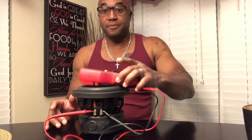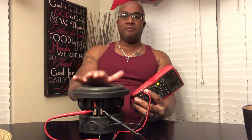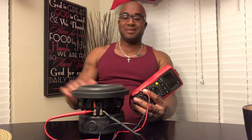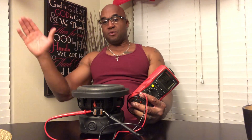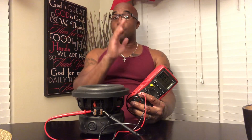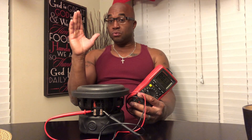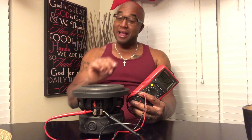Remember, if you're checking the subwoofer with your multimeter — whatever the coils are rated, if it says D4, it needs to read between 3 and 4. If it says D2, it needs to read between 2 and 3. If it says D1, it needs to read between 1 and 2. If it says D0.7, it needs to read between 0.5 and 1.